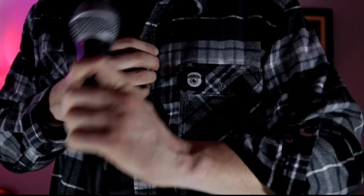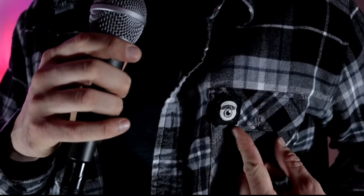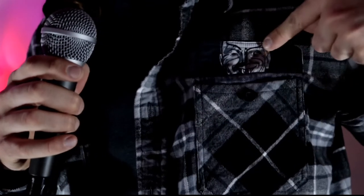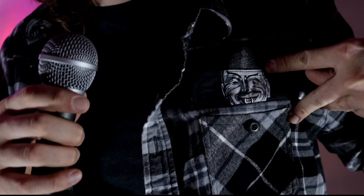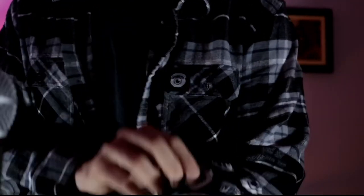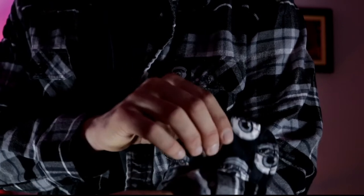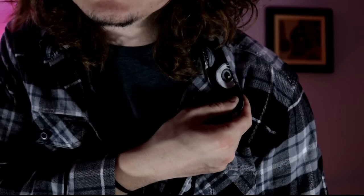Are you a fan of flannel? I got a video for you. This is the Twilight Zone flannel from Middle of Beyond. I wear an extra large. From the intro you got the little coin guy from one of the William Shatner episodes, and then you got more of the eyes on the arm and collar.